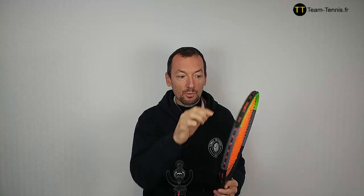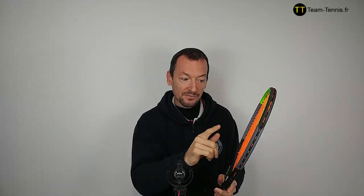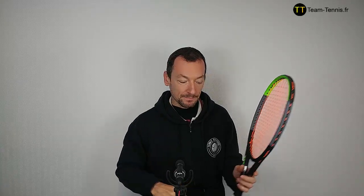On this racket the balance is at 32 centimeters, so it's more neutral and that increases the maneuverability — something I really like. The swing weight is 323, but this racket has good maneuverability. Head size is the same as the previous version: 98 square inches, 632 square centimeters. String pattern 16x19. Beam width is 21 millimeters all along the frame, the same as before — rather thin, which increases control and reduces power. Stiffness: 62, compared to 66 on the previous version, so the racket is more flexible.